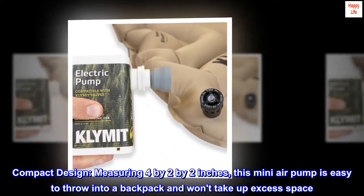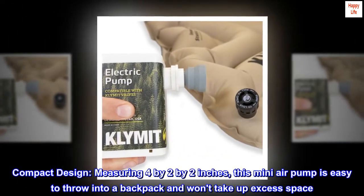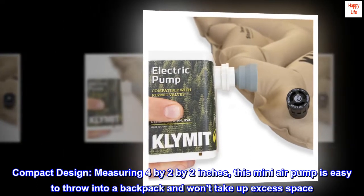Compact design. Measuring 4x2x2 inches, this mini air pump is easy to throw into a backpack and won't take up excess space.